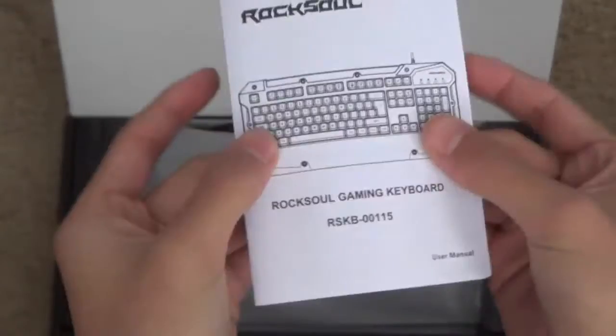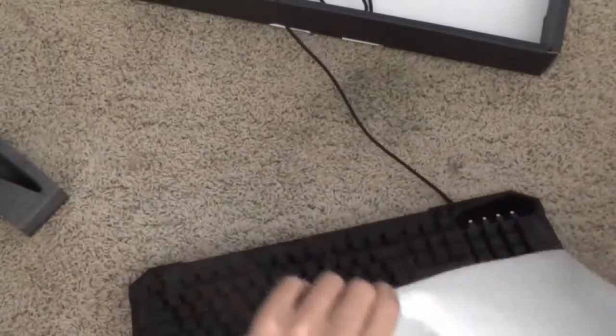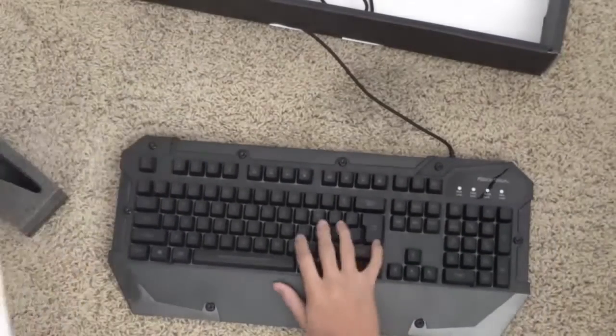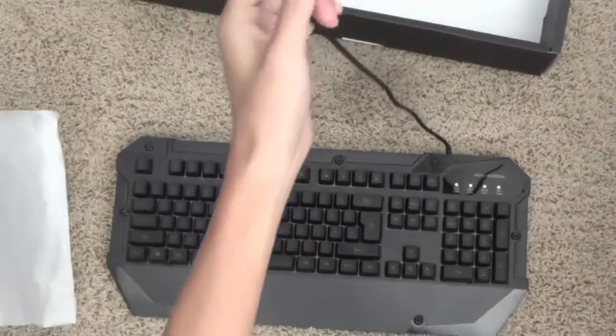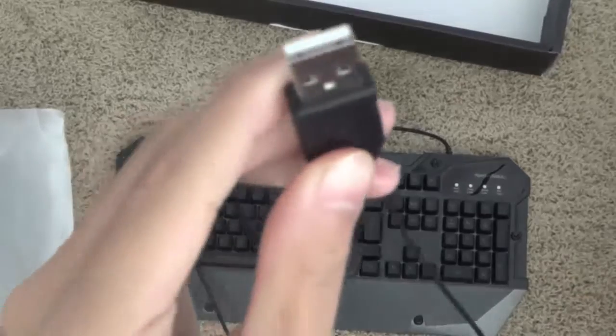Here is the manual, and you can definitely take a look at that if you'd like — pause the video if you want — but I don't really need it. Here is the unboxing. Right here we have the keyboard, packed in a humongous box. This is a very nice keyboard, especially for the price. You have 6.6 feet of USB 2.0 cable with a USB 2.0 connector.